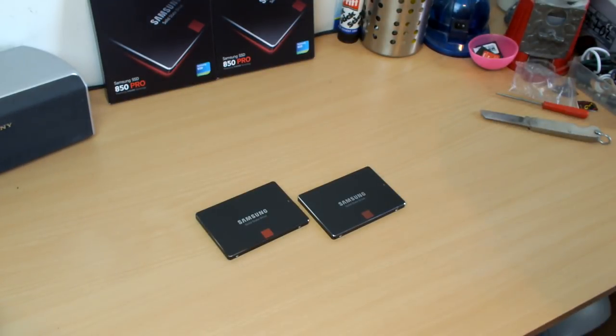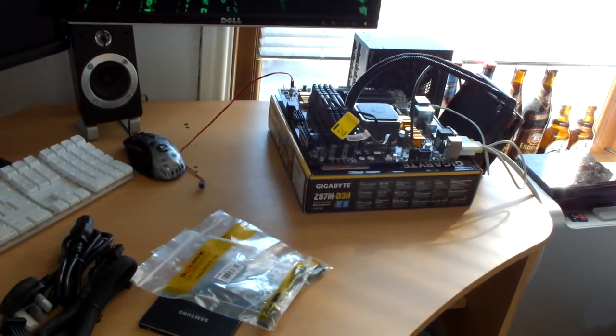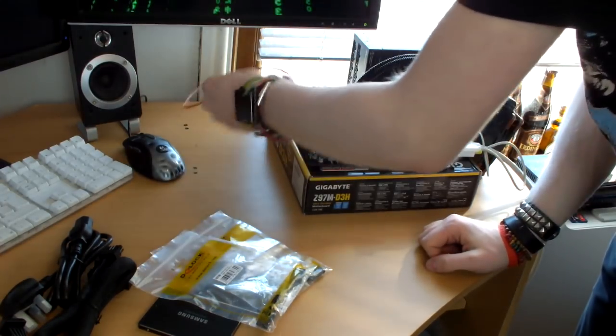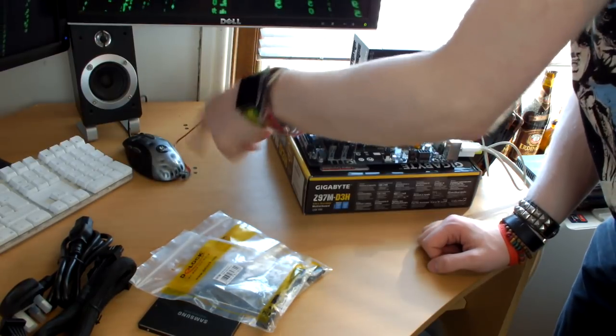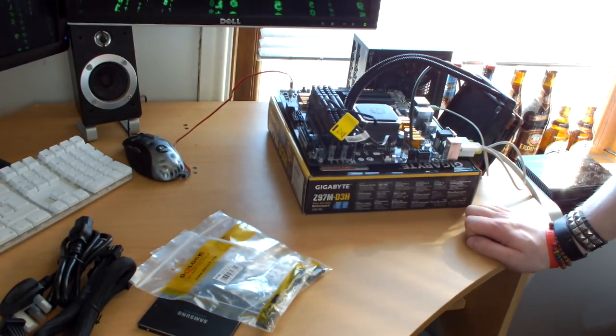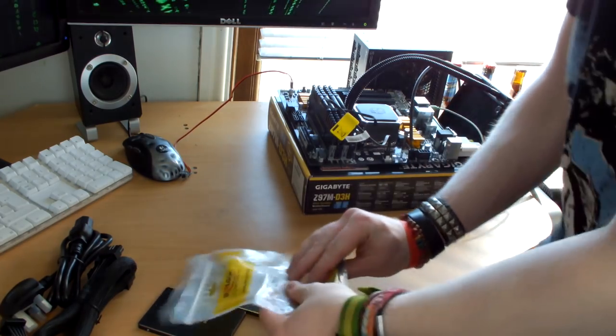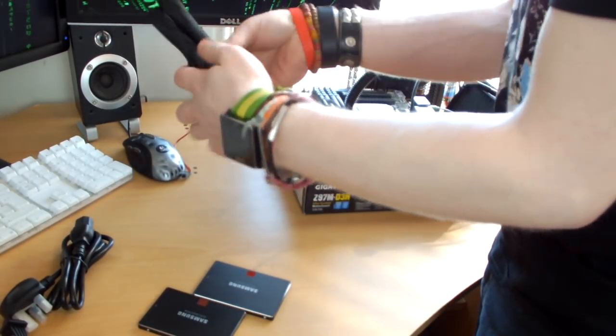Now let's wire together our test bench. I've already connected a power switch — a cool little button I grabbed on eBay. I have DVI, USB, and audio plugged in from my KVM. Connecting the main 24-pin power connector to the motherboard — this Seasonic cable is sleeved right down to the ends, a very nice touch.